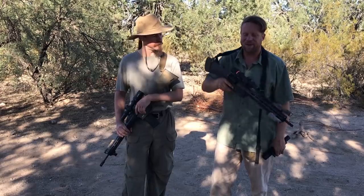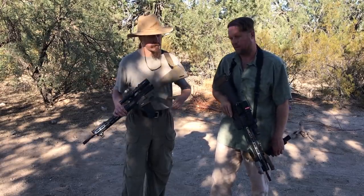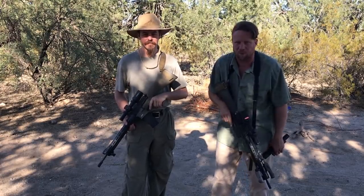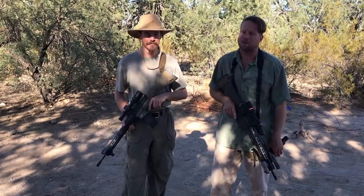If you like this kind of content, please consider supporting us on Patreon - it allows us to acquire things like the Trijicon AccuPoint 1-4 and the Vortex to do this kind of review. We are truly only viewer supported. If you can't support us on Patreon, please subscribe to the channel, and most importantly, share the content because the AI bots aren't doing it. Thanks a lot.